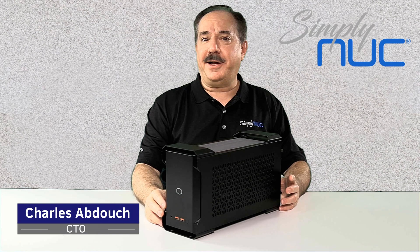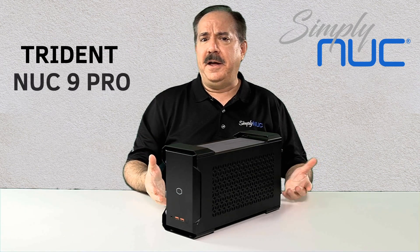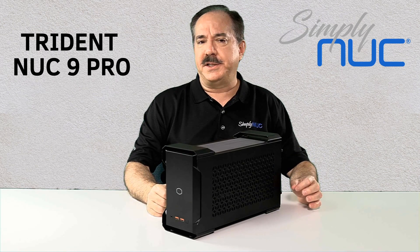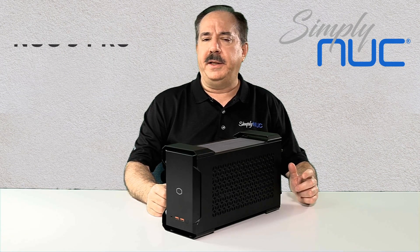Howdy, I'm Chuck with Simply NUC, and this is Trident, a fantastic new workstation for computer-aided design, modeling or simulation, and for financial or quantitative analysis.